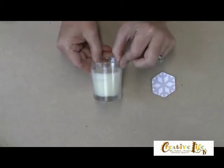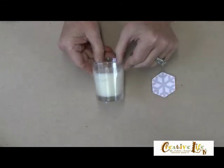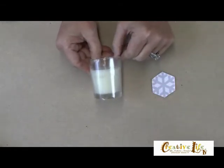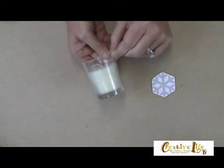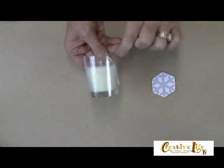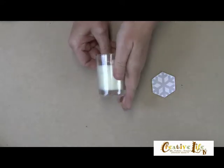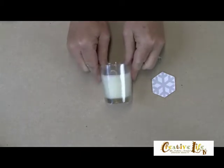Now you can use any glass surface that you want to. This would work on a glass tile, it would work on a mason jar, any kind of bottle. Here I'm using a glass votive, and I've already covered it with some of the contact paper, so you can see that right here. It's hard to see because it's clear, but this is going to serve as the resist for your etching material.